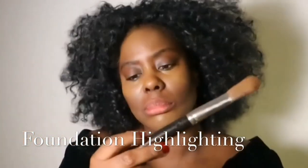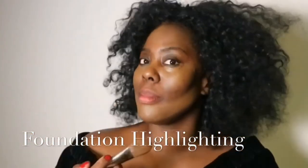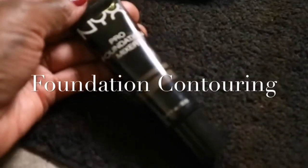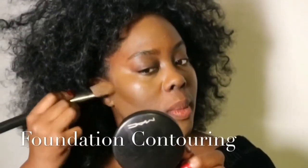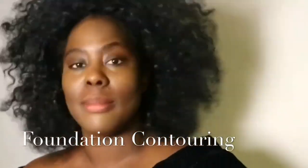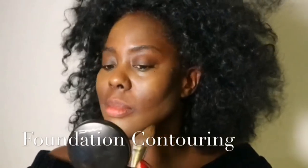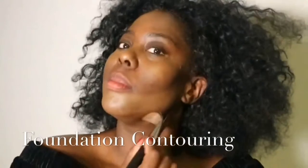I decided to use this bigger brush just to save time and really bounce and pat the foundation on. Now for the foundation contouring — we've already got the lighter foundation highlighting. I'm taking this really lovely dark mixing medium from NYX and contouring my face right under the cheekbones, under the jawline, and on the forehead to create that ideal shape for a gorgeous Oprah look.